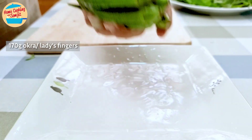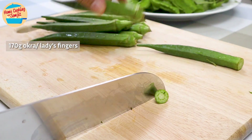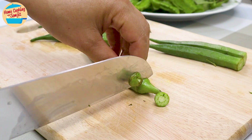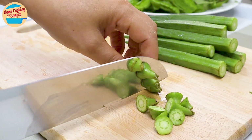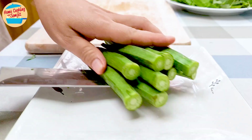I am using 170g of okra, or lady's finger, for the vegetable as well. Remove the top part and leave the rest as they will be cooked whole in the asam pedas. Leave them on the plate and set them aside.